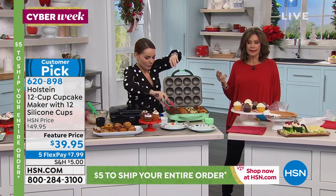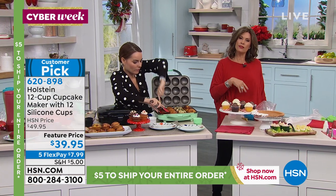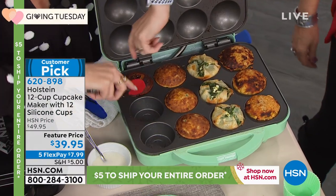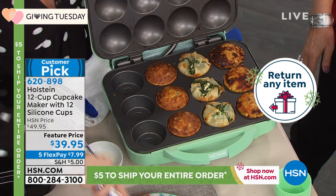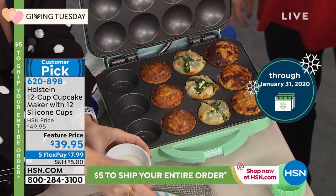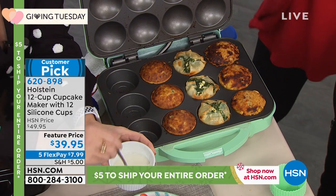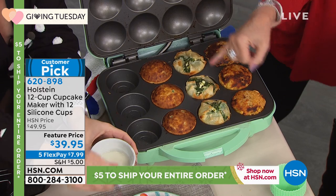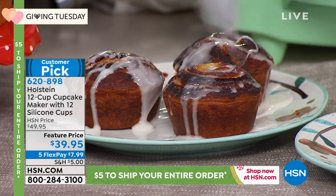A dozen at a time in seven minutes for $39.95, five flex payments, less than $8 gets it home. Once you spend $5 on shipping and handling during cyber week here at HSN, you can shop the rest of the day and not pay another penny in shipping and handling.